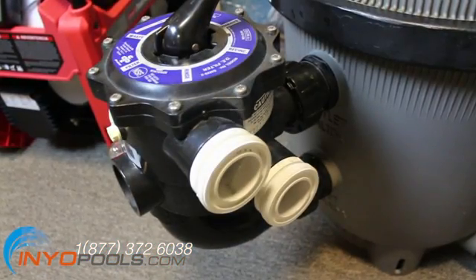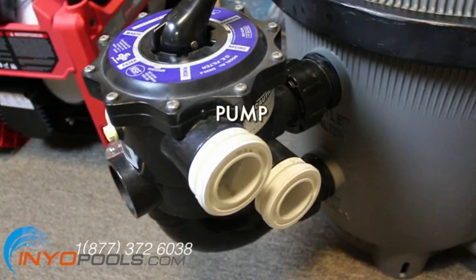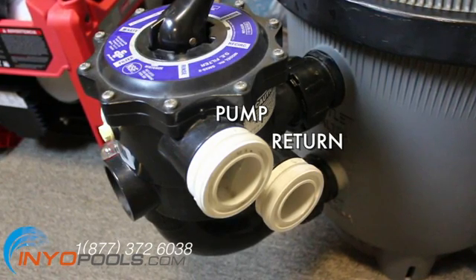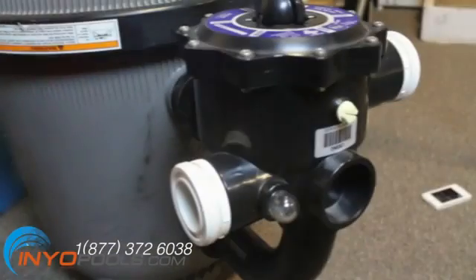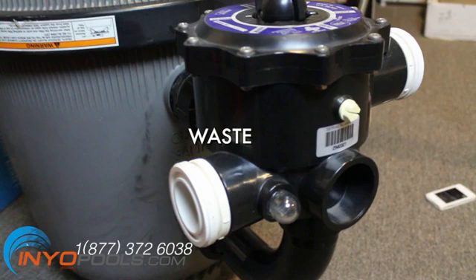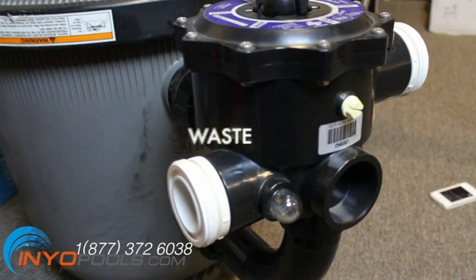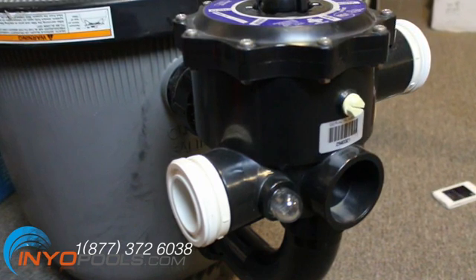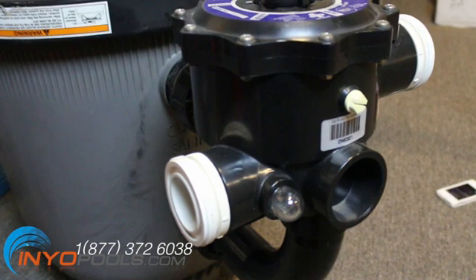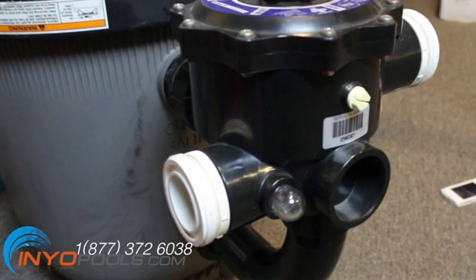There are five ports into and out of a typical multi-port valve. The top port, labeled pump, brings unfiltered water in from the pump. The middle port, labeled return, sends filtered water back to the pool. The middle right port, labeled waste, sends water to an external drain hose. The other two ports control flow through the filter — at the bottom of the valve, a piping port connects to the collection tubes on the bottom of the filter, and the area around the pipe on the bottom side of the valve directs water to the top of the filter.